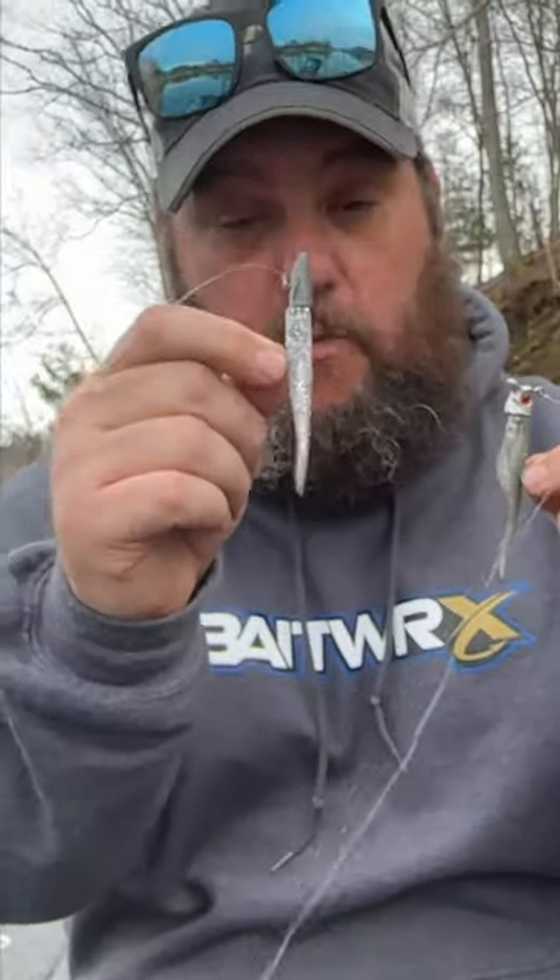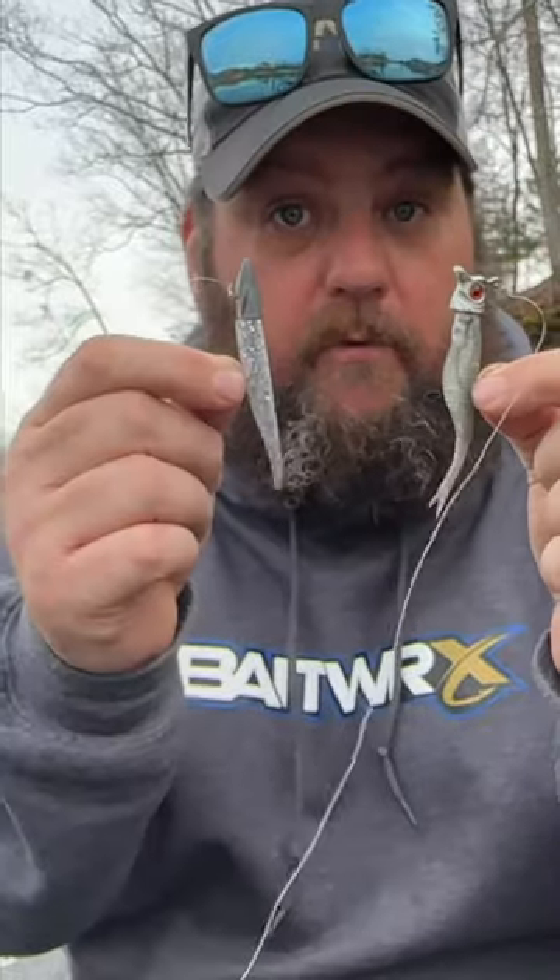What this lip and these wings do is give these baits a good side to side motion, just like a glide bait. So if you're throwing those big swim baits and all you're getting is followers, make sure you've got one of these tied on and you'll catch more fish.